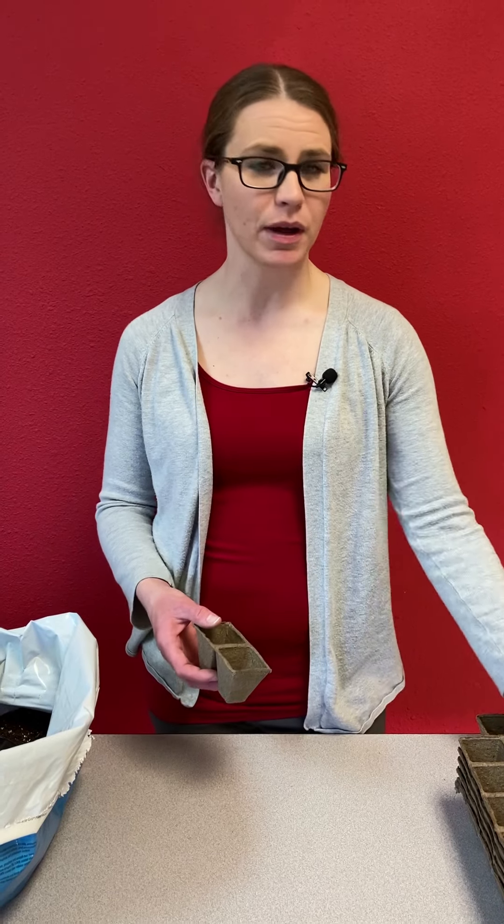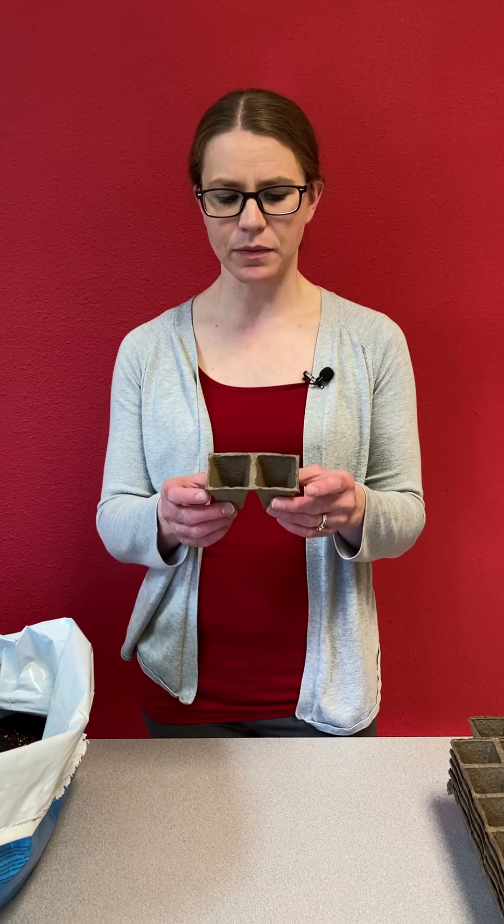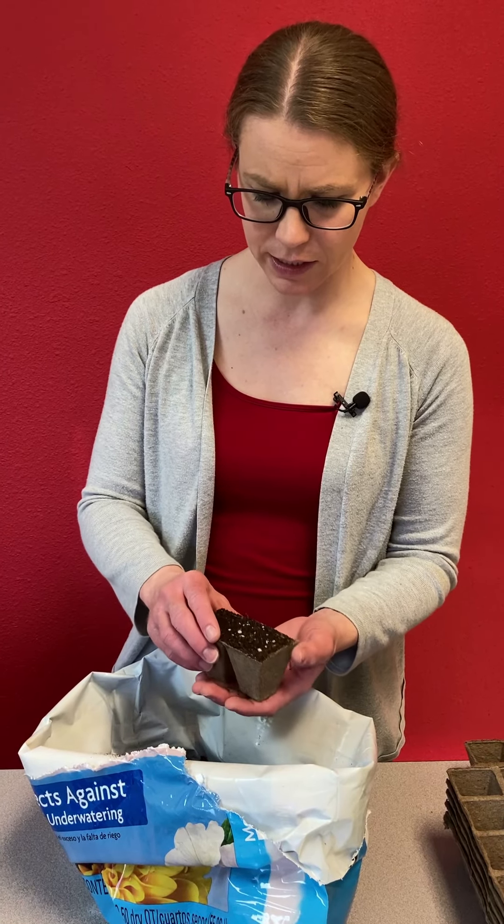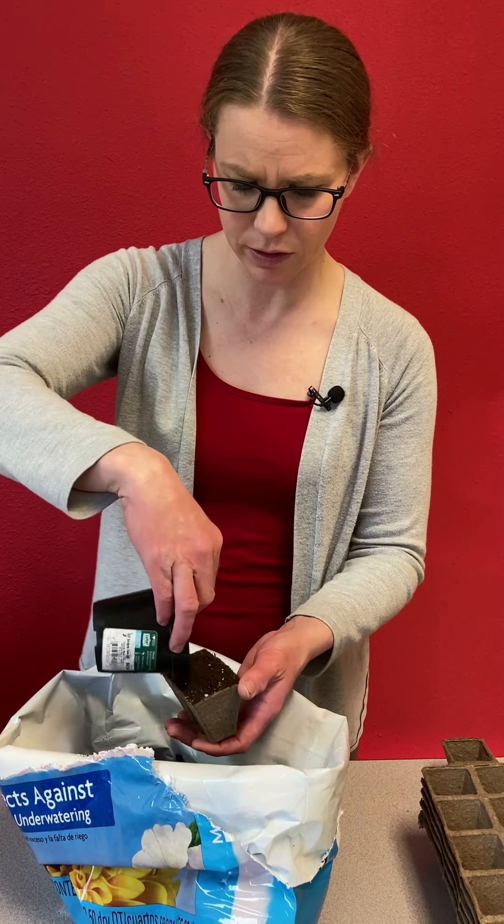Next we're going to look at how to start your cucumber seeds. Cucumbers really like warm weather, so they won't want to be planted outside until after the danger of frost has passed. But we can start them inside about three to four weeks ahead of the season, which is about the end of April here in eastern Iowa. Unlike tomatoes and peppers, you're going to want to start cucumber seeds in a compostable peat pot or peat pellets — something that will be easily broken down — because cucumbers don't like their roots disrupted. So we'll go ahead and fill up our pot with some potting soil, level it off, and press it down a little bit.